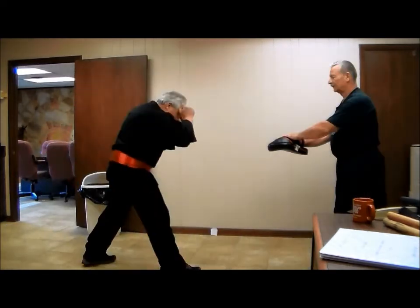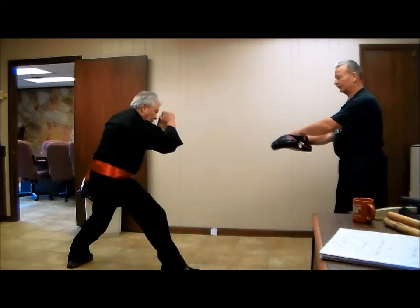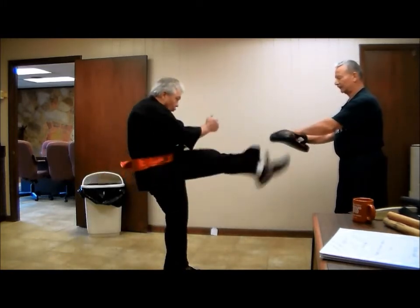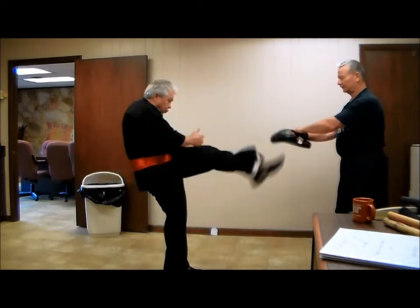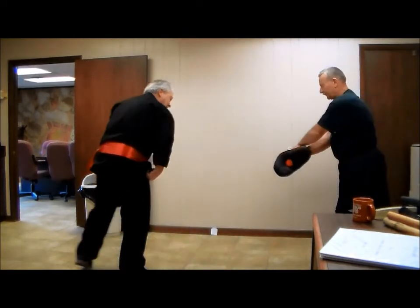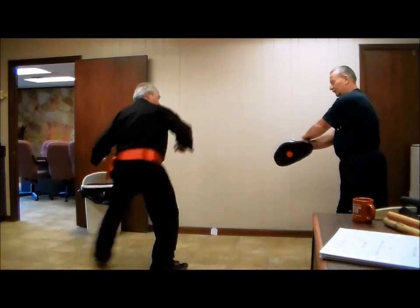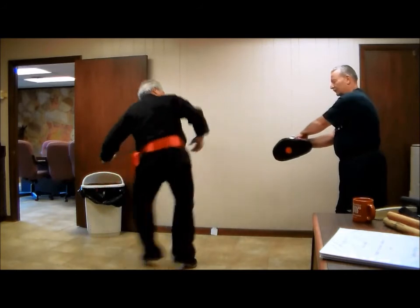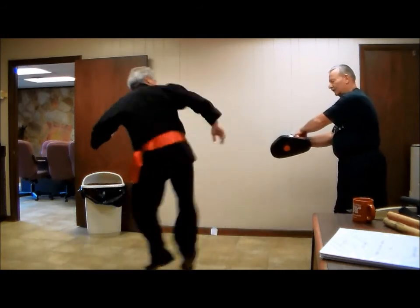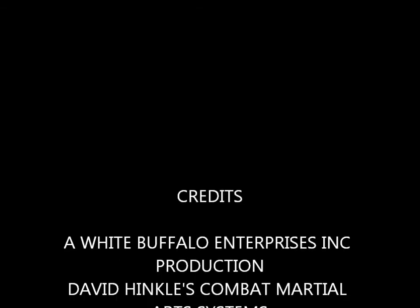Okay, I'm here. I'm going to head around now. Yeah, I'm here.